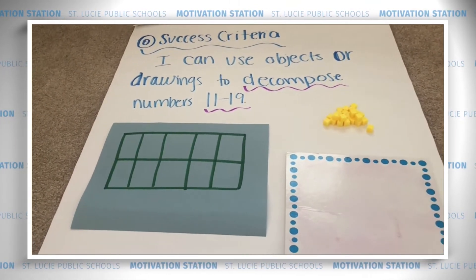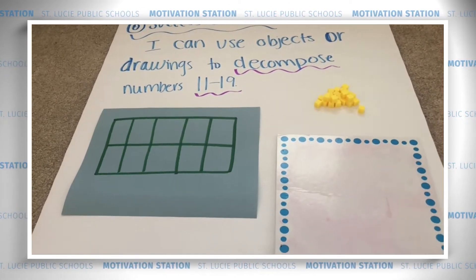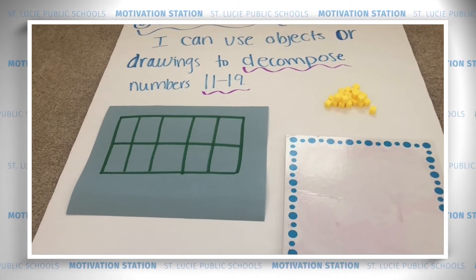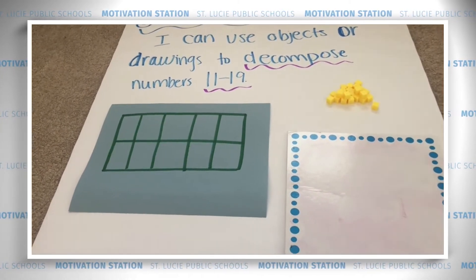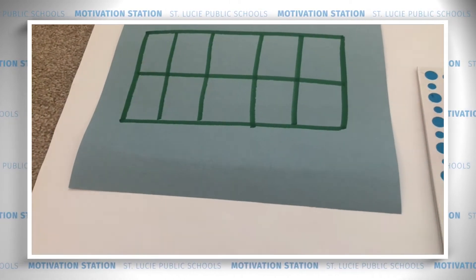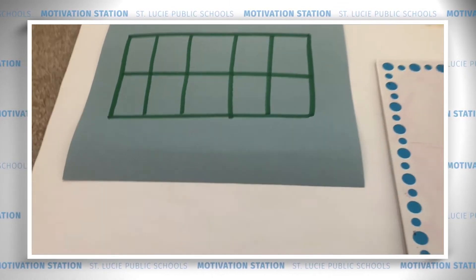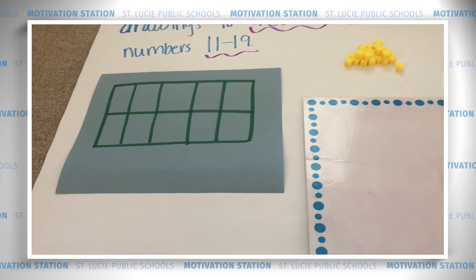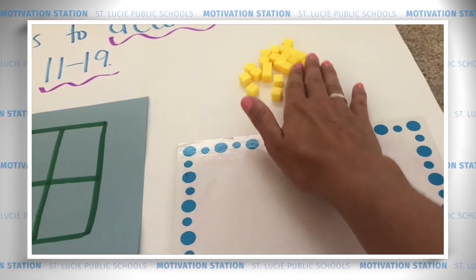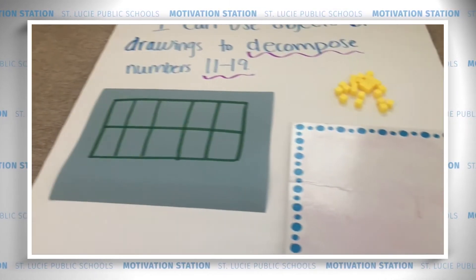We're going to work on our success criteria, which is: I can use objects or drawings to decompose. Remember that means take apart numbers 11 to 19 — those are very important teen numbers. To do that today, we're going to need a 10-frame. I just drew mine on a piece of construction paper and left room for the ones that will be left over when we decompose our teen numbers. I'm using ones counters, but you can use any type of counters. And I have a whiteboard, a marker, and an eraser. Let's get started.